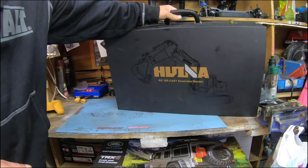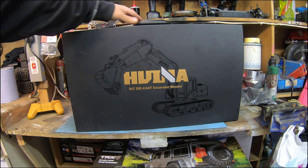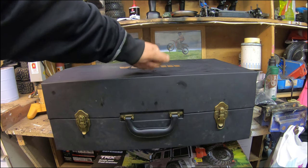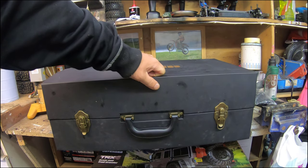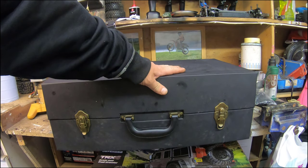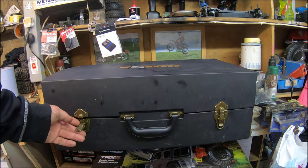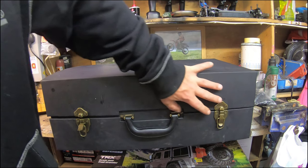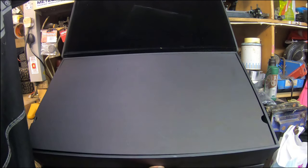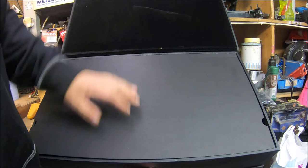This is the box it comes in - it's quite heavy. It's not cardboard, it's like a plastic-coated hard box. I don't know exactly what the material is but it's kind of like a fake pleather, if that makes sense. Inside it's got a little velvety finish.